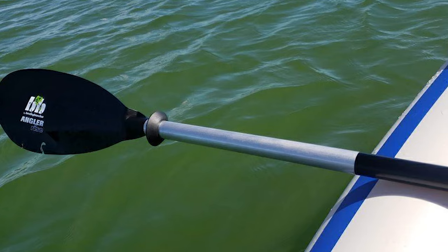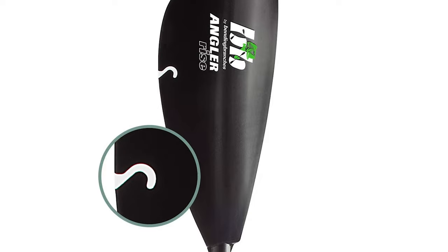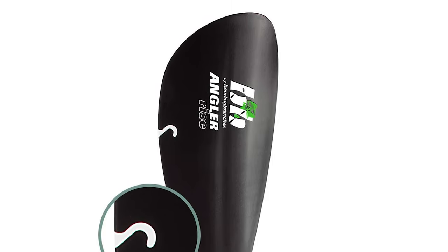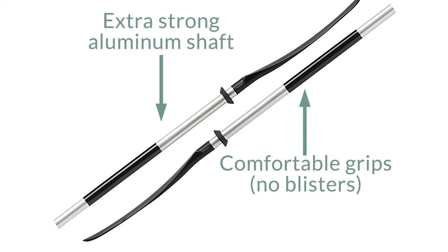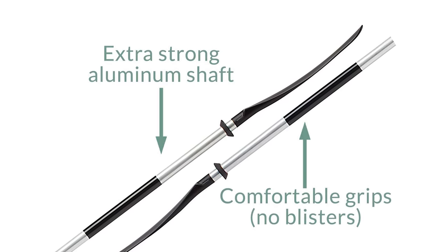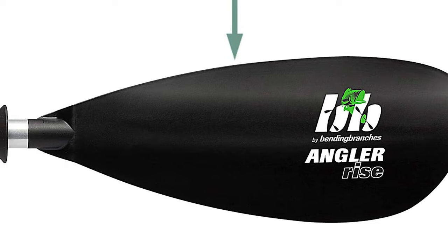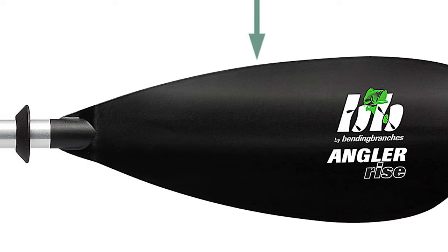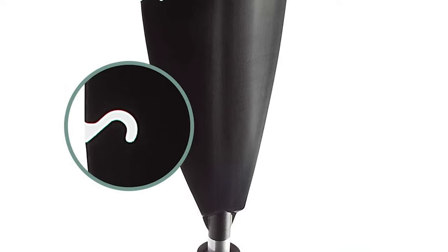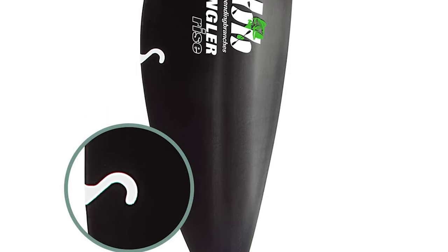The Angler Rise comes with a snug-fitting three-hole snap button ferrule that is adjustable for feathering angles of zero degrees and 60 degrees for left or right hand control. The polypropylene blades offer a perfect blend of weight and durability, resulting in smooth paddling with less fatigue even under a heavy load. The grips are ovalized to sit better in your hand. One blade has a convenient hook retrieval notch so you can rescue your line and lure from a less-than-perfect cast.